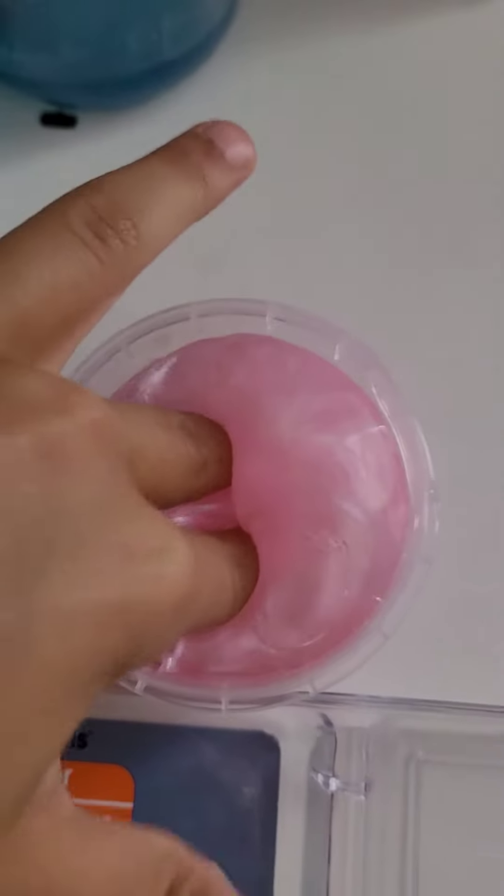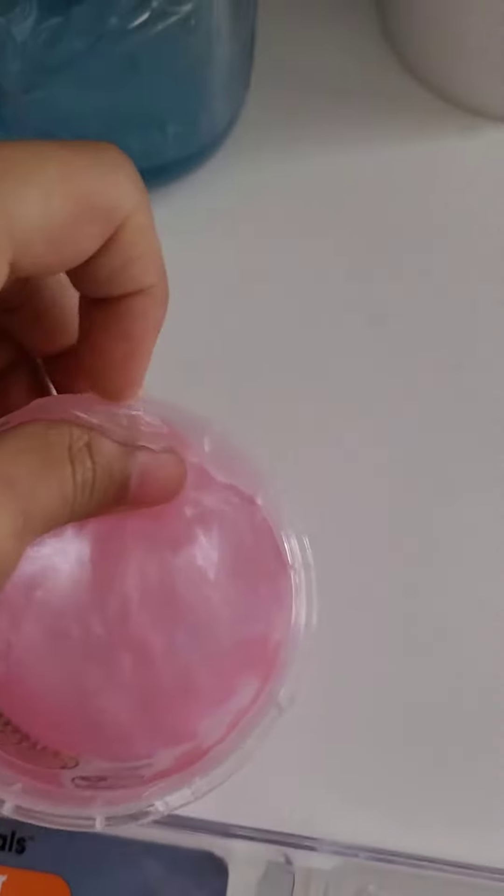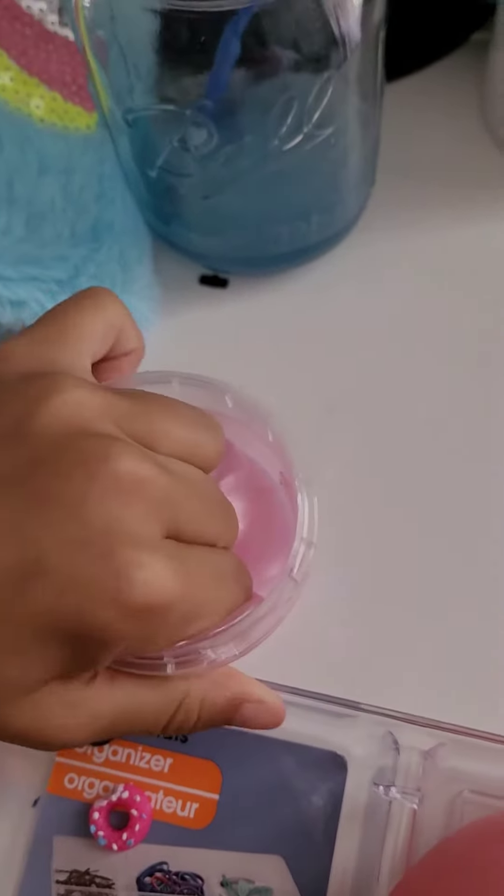Here we go. It feels so nice. It kind of reminds me of a shrimp's ball that I have — kind of like this one. I think I should take it out and start mixing the charms in.